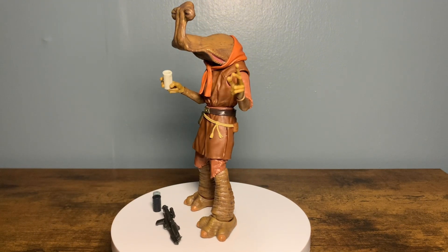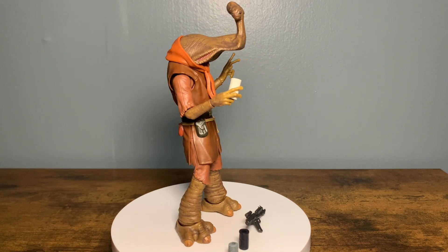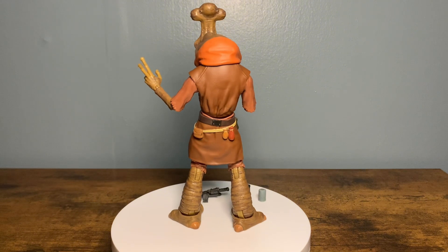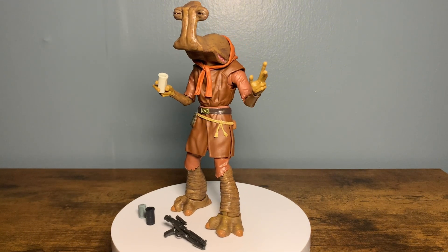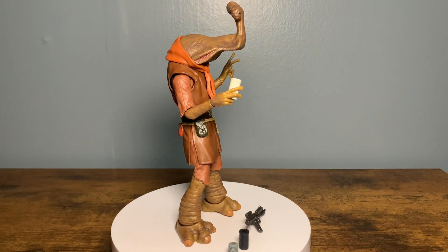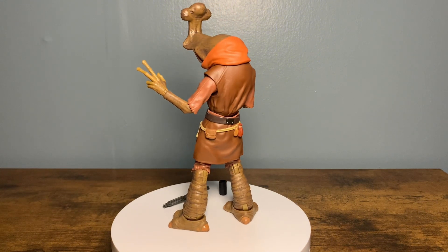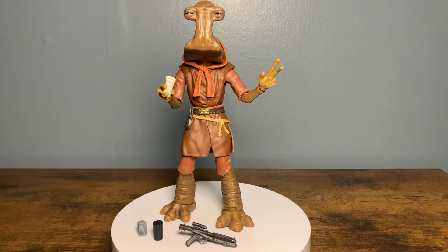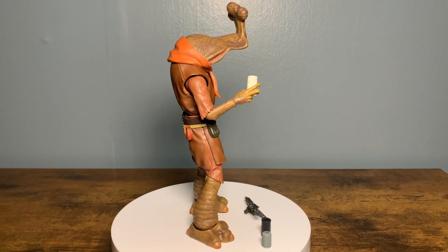I really thought the Droideka or the Super Battle Droid was going to be figure of the year, but this is another level. In my opinion, this is worth every penny of the $33.99 that it costs. This was pipelined in August of 2023, so officially getting it in hand in September of 2024 - it's righteous. It feels so good to finally have such a deep cut OT alien in the Black Series again.